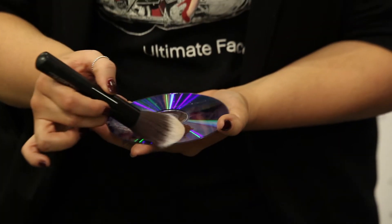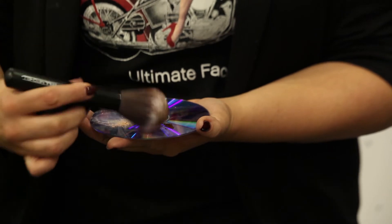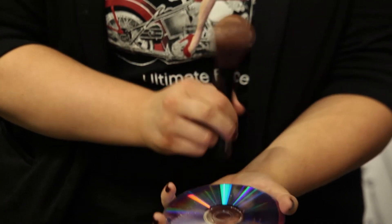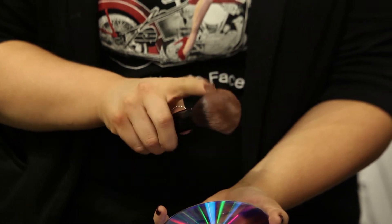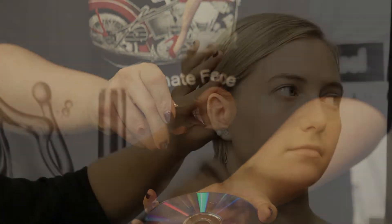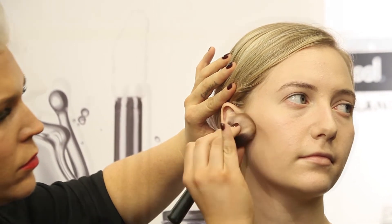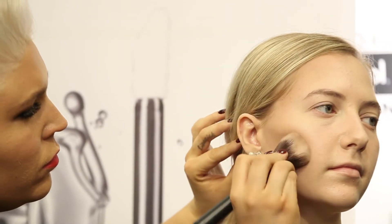For your contour, load your powder or foundation brush with your selected shade. Remove excess product by tapping the brush or fanning the brush with your finger as shown here. Apply to the areas that you'd like to contour, then blend the product using your powder brush or blending brush.